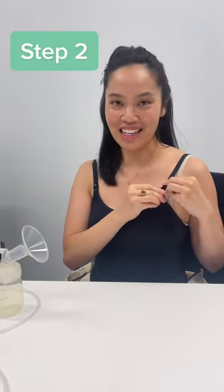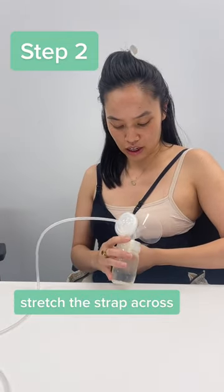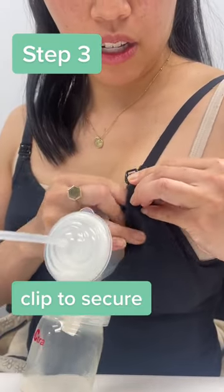Step two: unclip. Place your bottle as normal, except we are going to stretch that over your nipple and then place the bottle there. Step three: clip it closed.